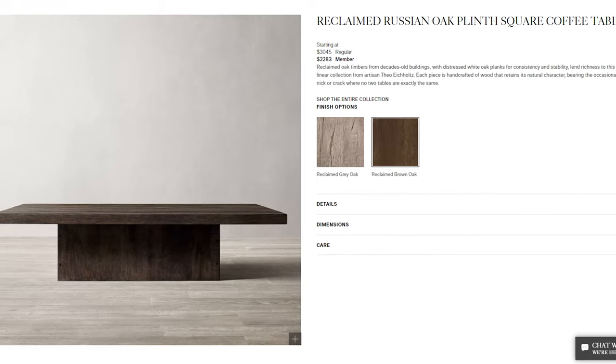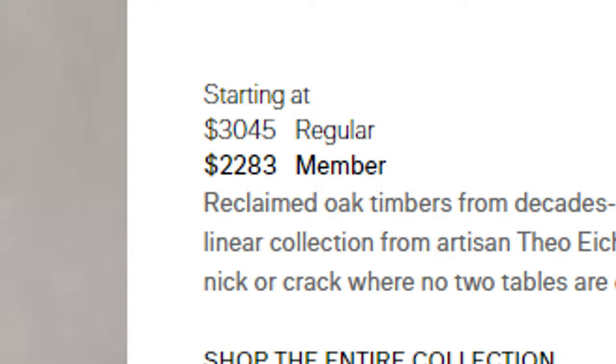I found this beautiful coffee table on the Restoration Hardware website, and it's $3,000. But since I like making things, I'm inspired, so I'm going to make one like it.